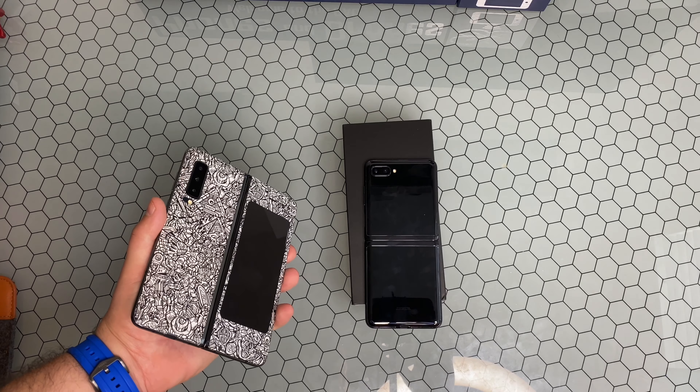Right now the questions that remain are: is it really glass, how's the durability going to be, and what about battery life? I just haven't had it long enough to do a full review yet. Let me know what you guys think — would you prefer the original OG Galaxy Fold or the new Z Flip? Leave a comment below and we'll go into more detail in the next video. Thanks for watching!